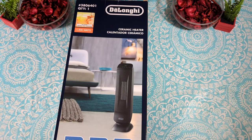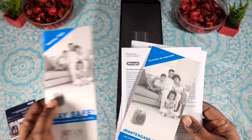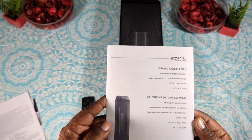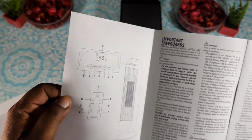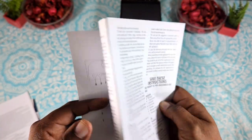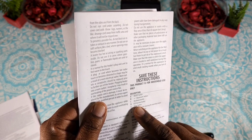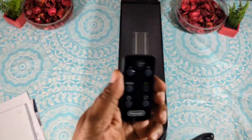Alright, we're back and this is everything in the packaging. You get all your paperwork, safety tips in different languages, more documentation, and the operations manual which gives a lot of good information. It breaks down the button functions on both the remote and the heater. Button A is on/off, B is the adjustment buttons, and you also have oscillating, eco function, timer mode, and power indicator buttons.